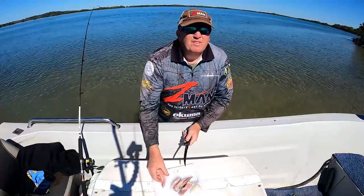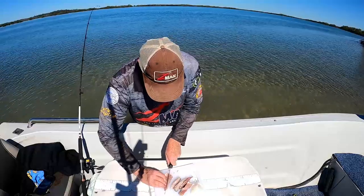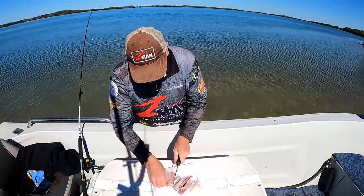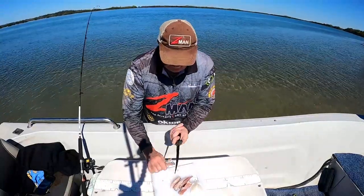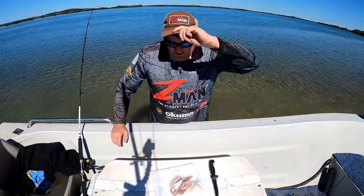I won't have a fish until the sun goes down, or near on it. That's when the grunter will start to bite - probably this afternoon, hopefully.